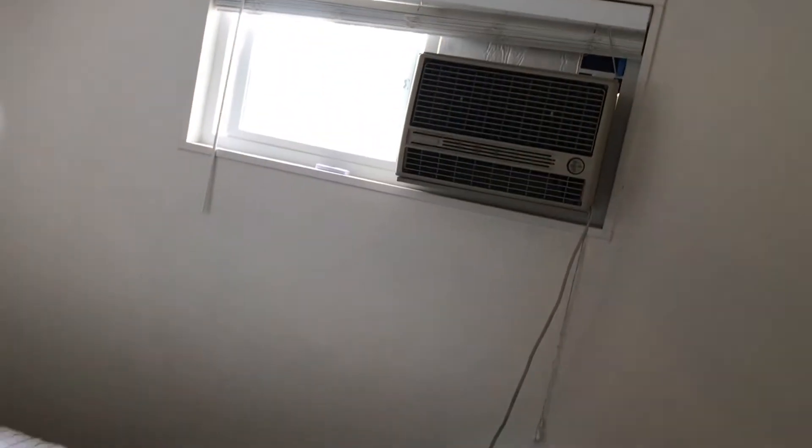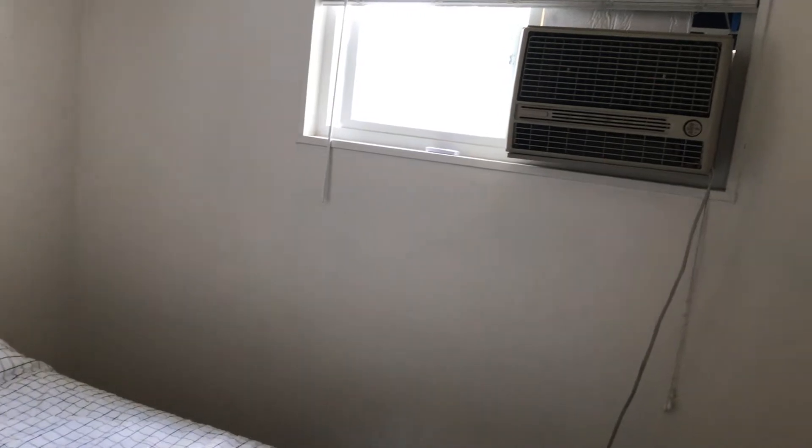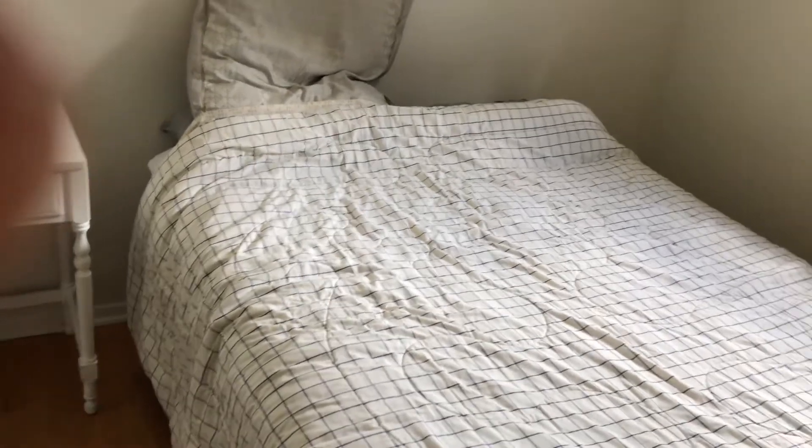I wanted to see just how warm it would get in here after having things cool down with the swamp cooler during the night. Then this morning I turned off the swamp cooler and closed all the windows to see just how warm it would get.